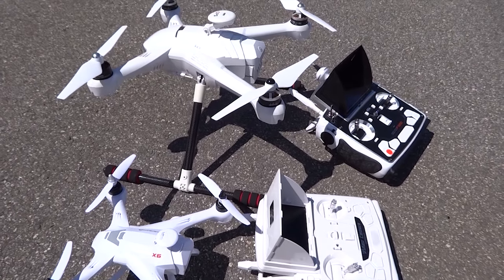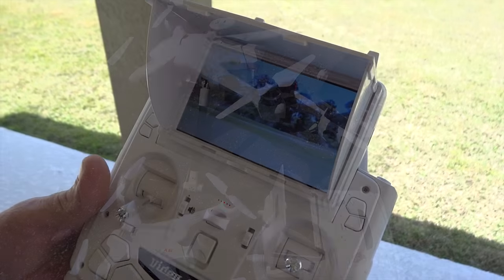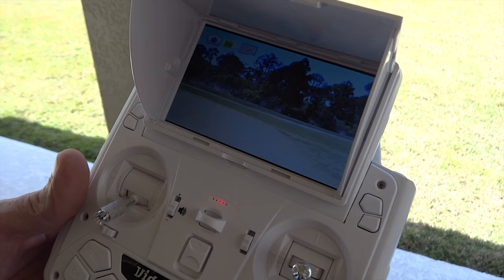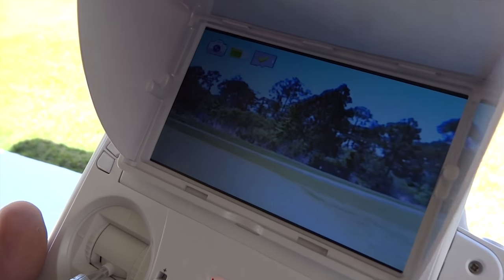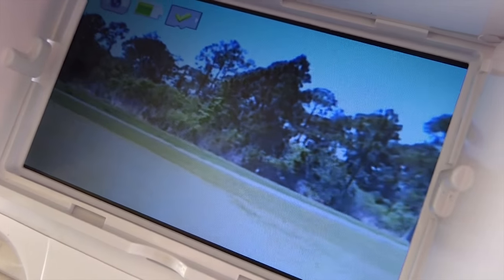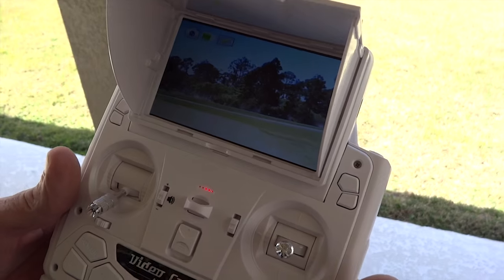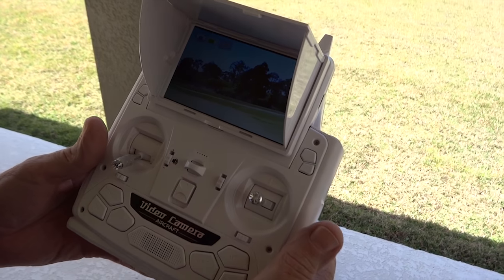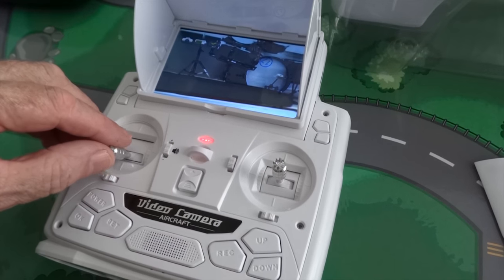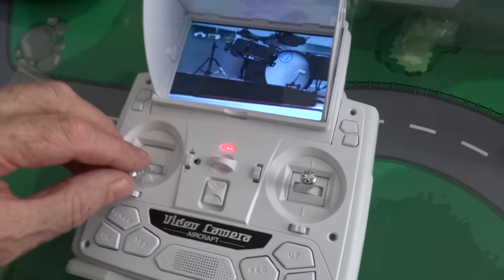To differentiate from other quadcopters, the Mako Xingling Shiyue included a radio transmitter with a 5-inch LCD. This radio transmitter is more comprehensive than any other radio transmitter ever seen in this price range. Besides including an LCD video monitor, you can actually hear your flight from the speakers. The DVR allows you to record your flight at the radio, so you can play back and find your last quadcopter.